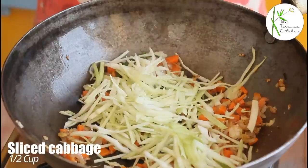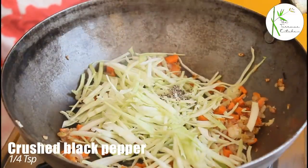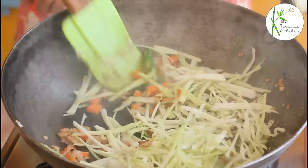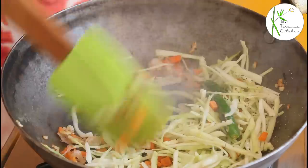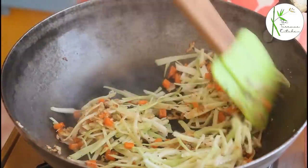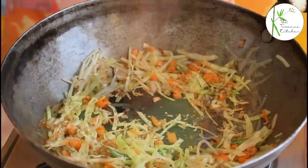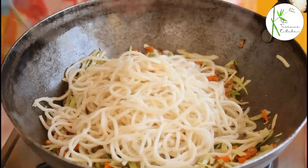Then add half cup sliced cabbage, one fourth teaspoon crushed black pepper, one teaspoon white vinegar. Mix everything well. We do not want to overcook the cabbage, just for two to three minutes. Add some salt as per taste. And add the boiled noodles — one part which we had kept aside.